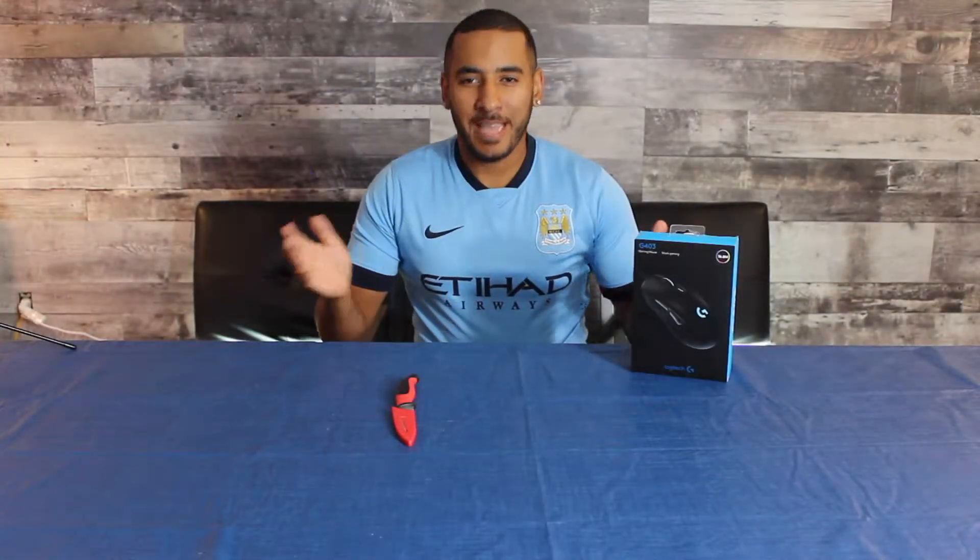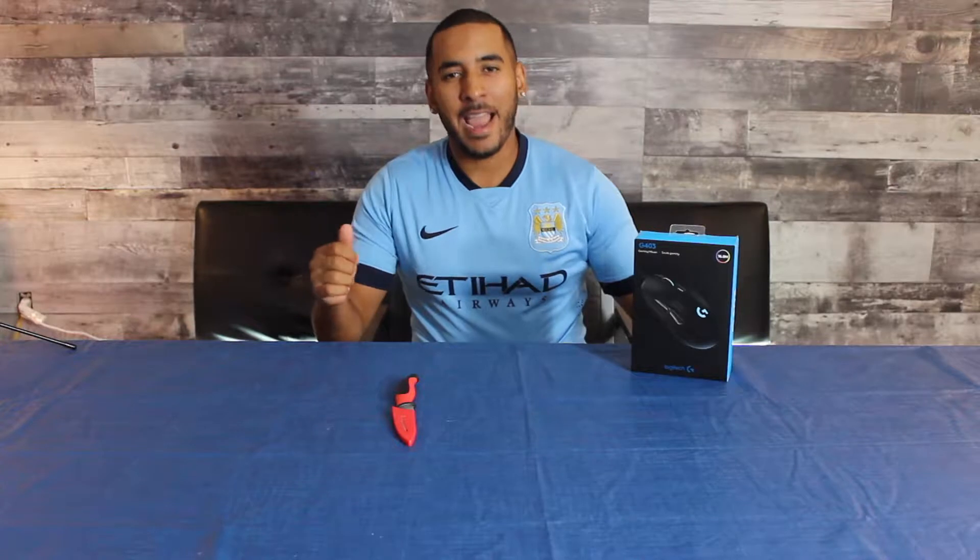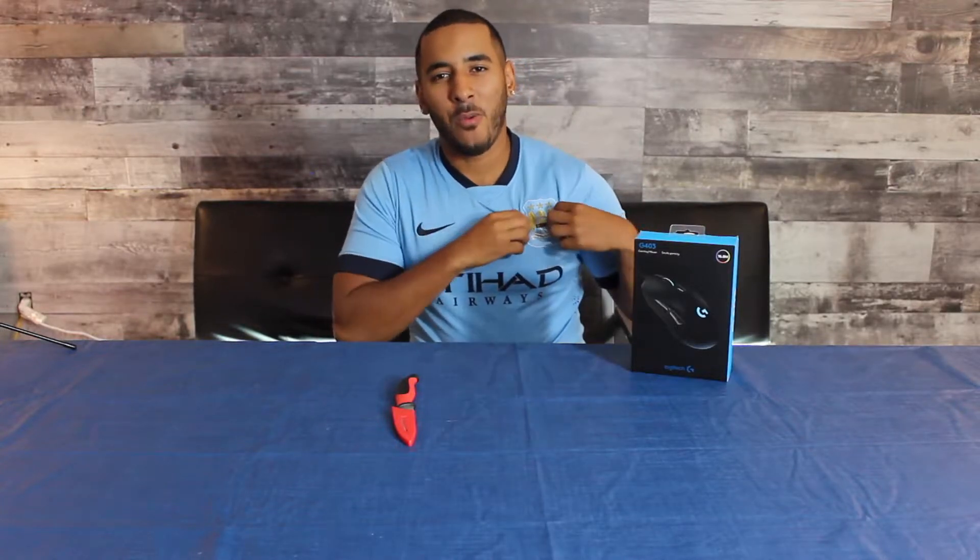Before we start the episode — yes guys, yes indeed — I am a Manchester City fan. Rise of the blue moon, baby.